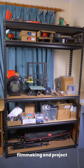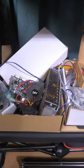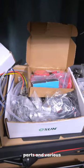Here is a little tour of my 3D printing, filmmaking and project shelf. The lower shelf contains spare parts, upgrades, hardware, printed parts and various electronics.